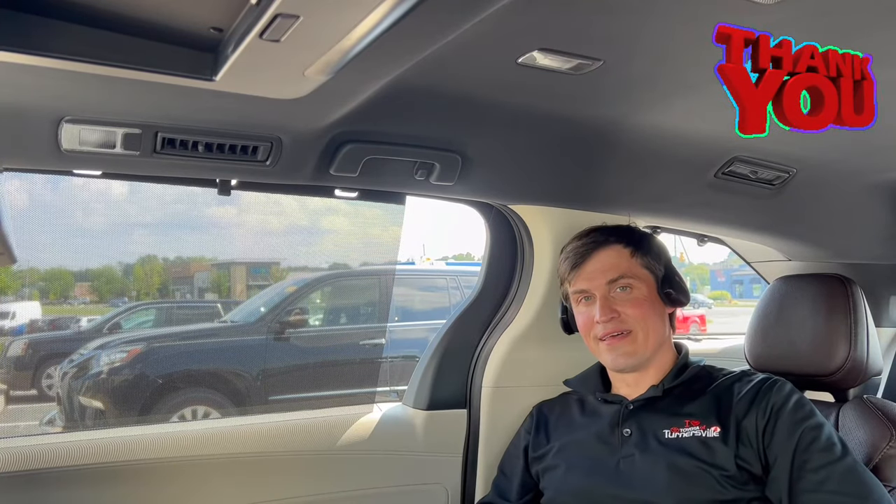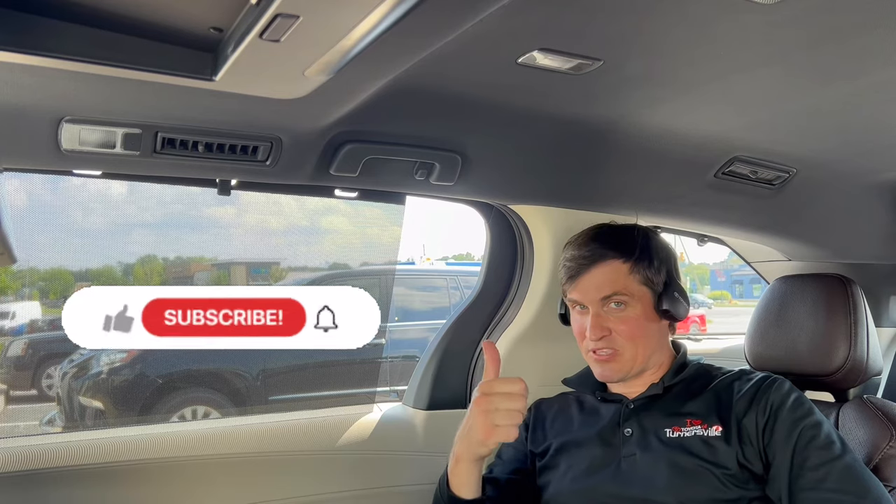Thank you for watching. Hit like and subscribe to see more, and see you next time.